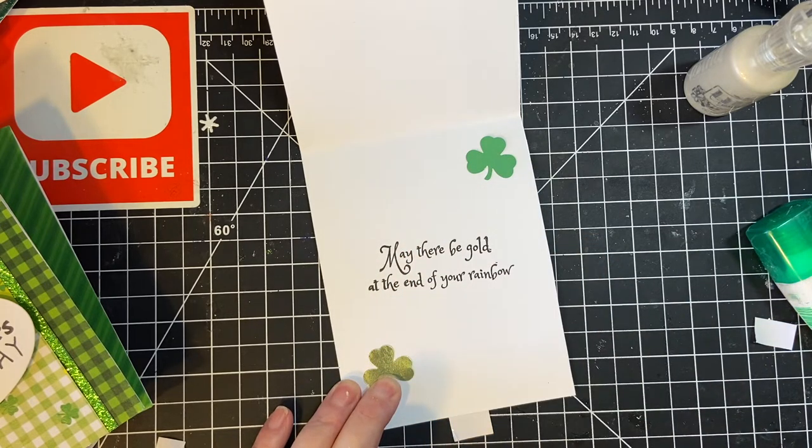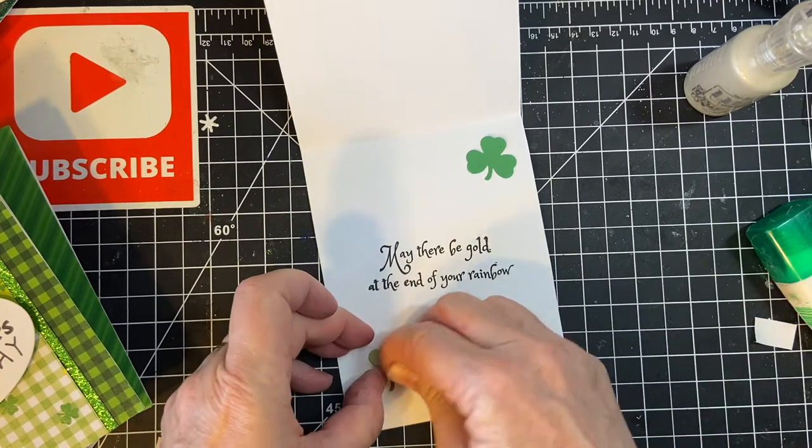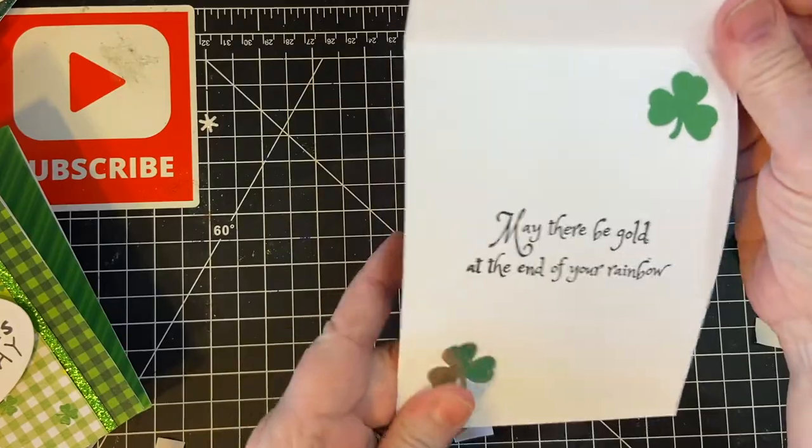Let's see how long that took to do the clovers. About three and a half minutes to get the clovers done.